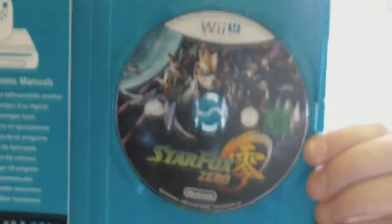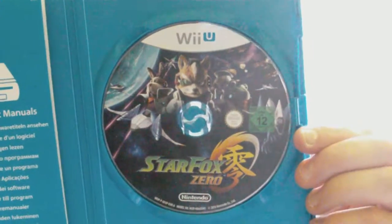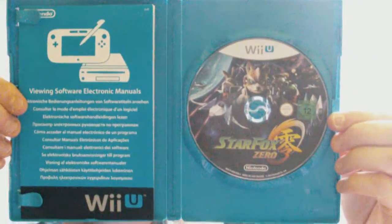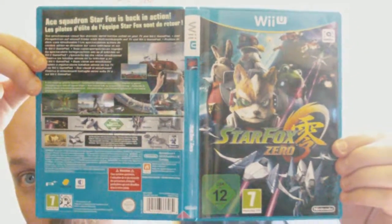You have the quick guide — my neighbors are really loud, I'm sorry if you hear it. I also get this other stuff, and this is the disc — really nice artwork on the disc itself, especially if you compare it to the artwork on the Star Fox Guard one. So yeah, that's it — take care, peace.